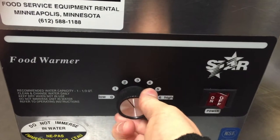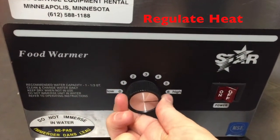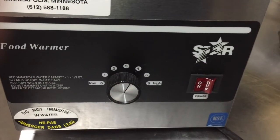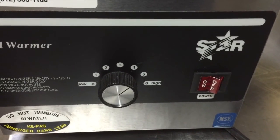Turn your dial all the way up to high, and as soon as your water has started to boil, then you can turn it down to your desired temperature of cheese. Be sure to monitor your water level throughout your event — you may need to replenish.